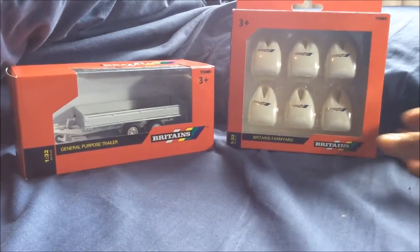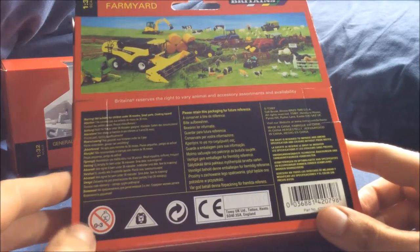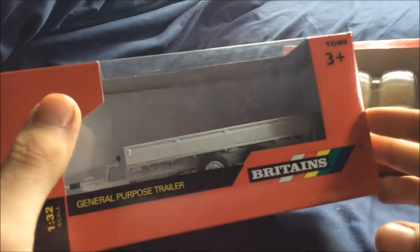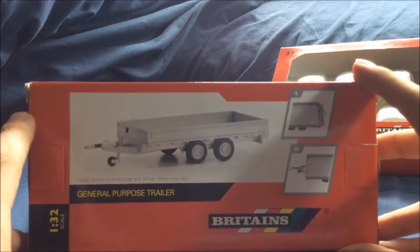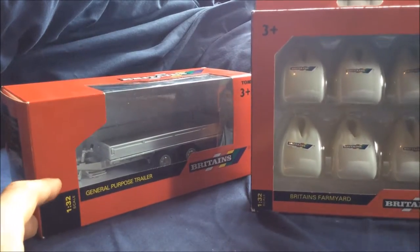The boxes on these are really vague — just a picture on the back, showing once again three years and up, a bit of a farm scene really. On the fertilizer bag one, I do like that it has the Britain's logo, which I really think is a very nice touch. For the general purpose trailer, it also has the Britain's logo, tells you what it is in different languages, and underneath like every other model it shows three years and up with some pictures of it. The back can come down and it should fit on any tractor or 1:32 scale model with a hook attachment.